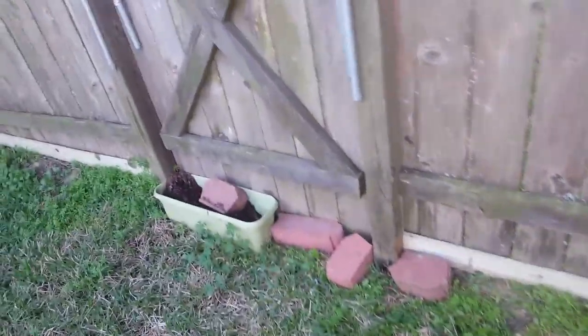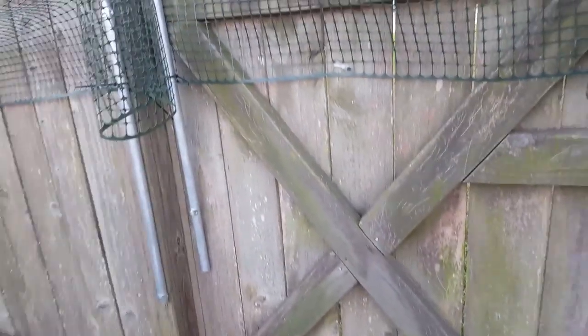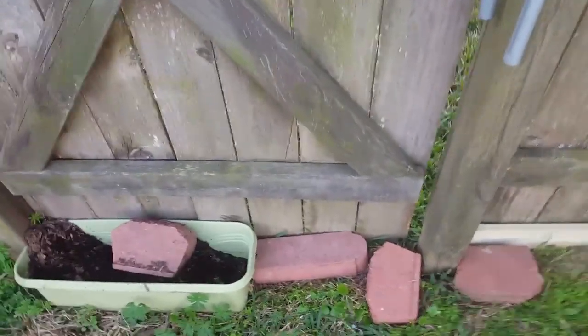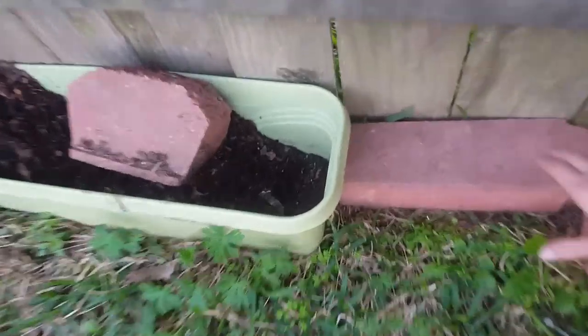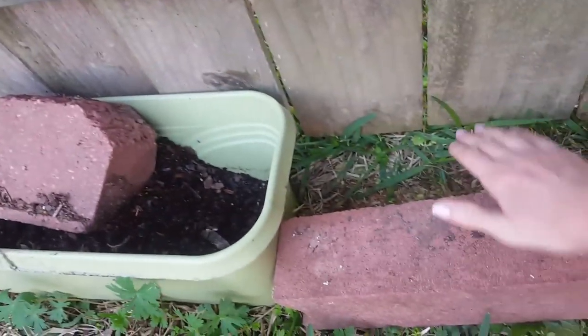Another thing to keep an eye on is the fence door — down at the bottom it has a bigger opening and the cat can get out through there.